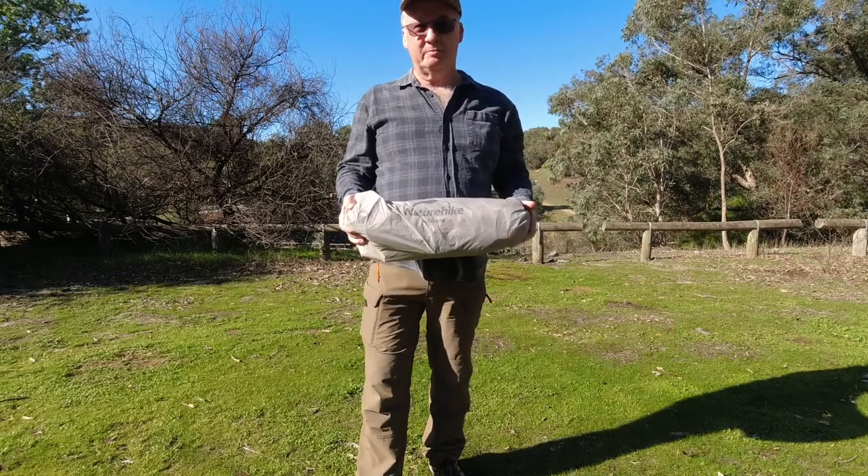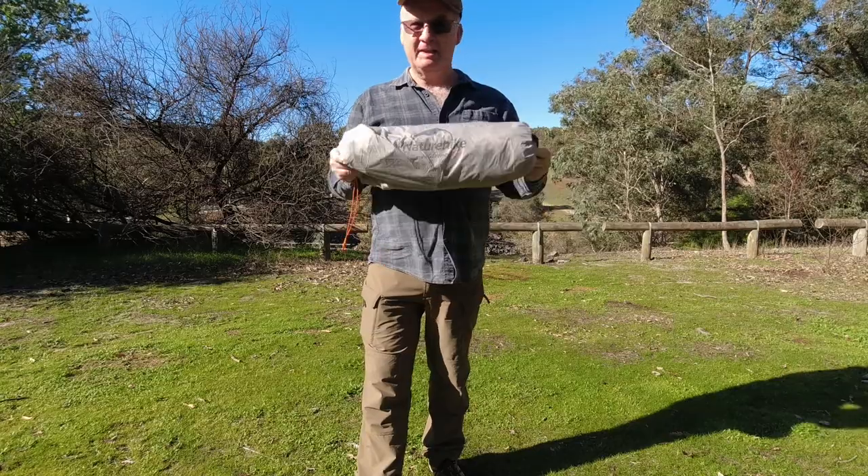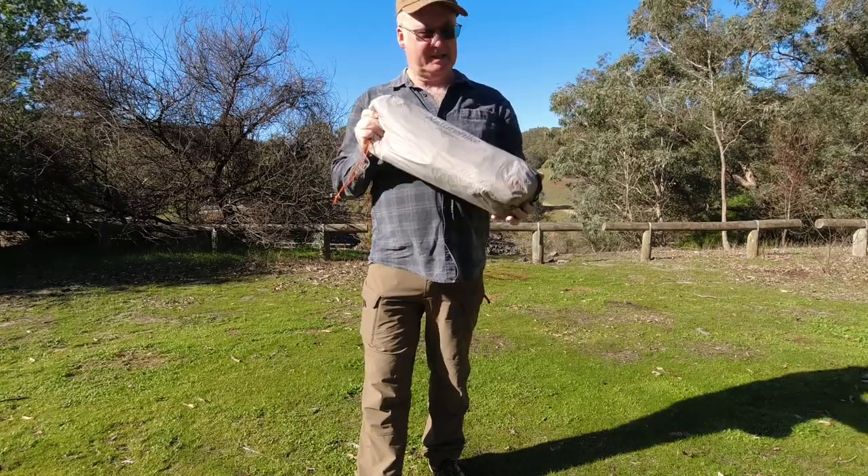G'day, I'm Five and welcome to CDP Outdoors. Today we're taking a look at the Nature Hike Vic 2 Tent.